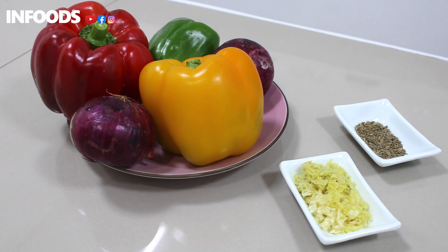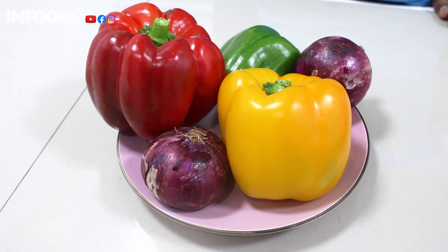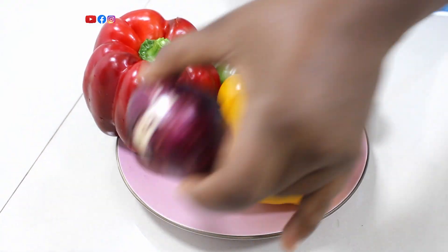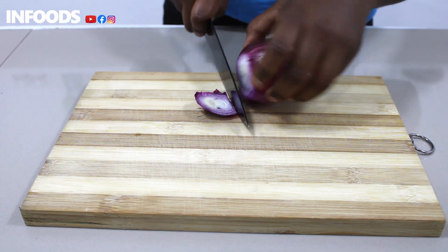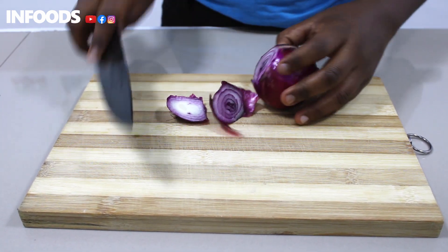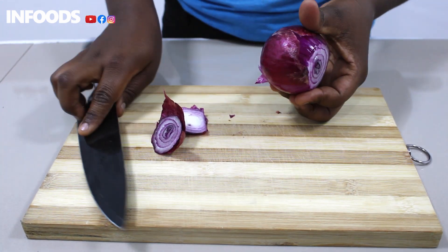First we're going to prep our ingredients. I have assorted bell peppers, onions, garlic, ginger, and cumin seeds. First I'm going to shave the ends, then we're going to peel our onion.